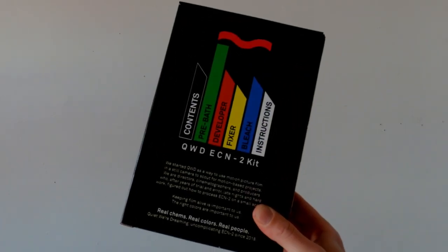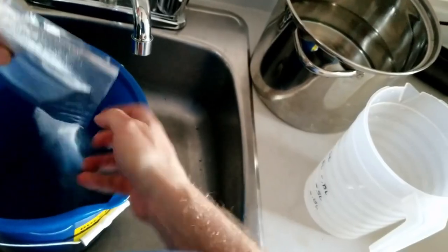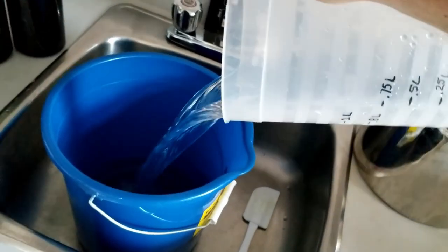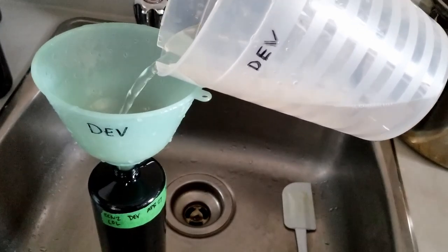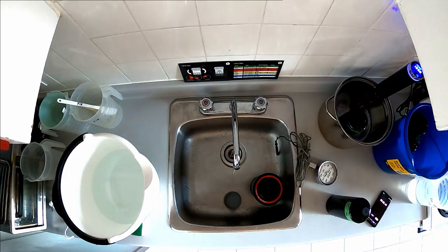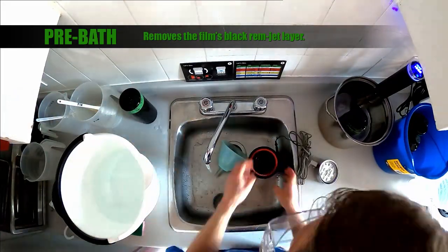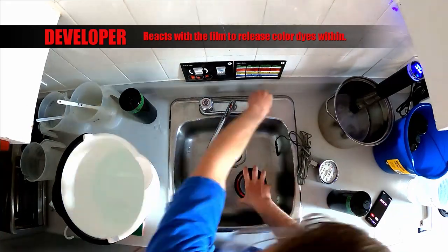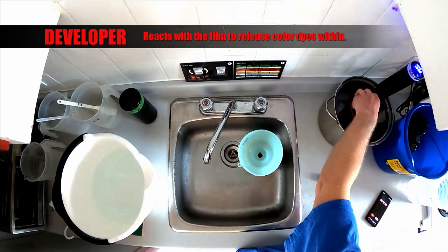I'm ready to develop with the ECN2 kit which includes the pre-bath, the developer, the bleach and the fixer. Starting with the pre-bath I add 700 milliliters of water, pour in the contents of the package and then add water to make up 1000 milliliters. I use a plastic funnel to pour the chemicals into the containers and I'm very thorough with my labeling to make sure that I don't cross contaminate my equipment. Here's an overhead view of the entire process. We start with the pre-bath which removes the film's black rem-jet layer. The developer reacts with the film to release the color dyes within. Throughout processing the temperature of the chemicals should be precisely controlled. The Sous Vide makes this possible and I'll hold the development tank in the heated water while processing the film.